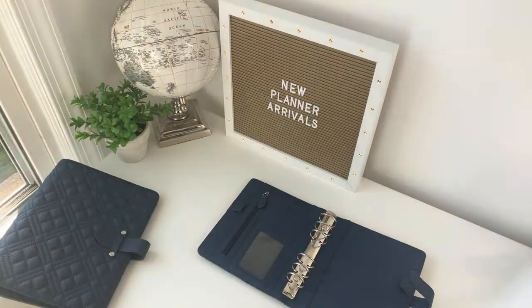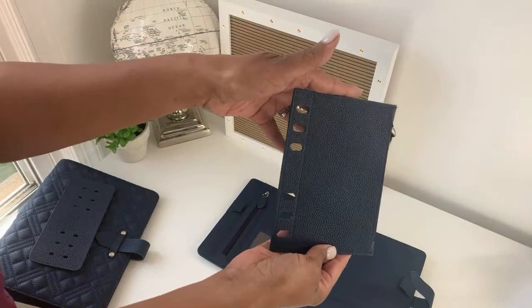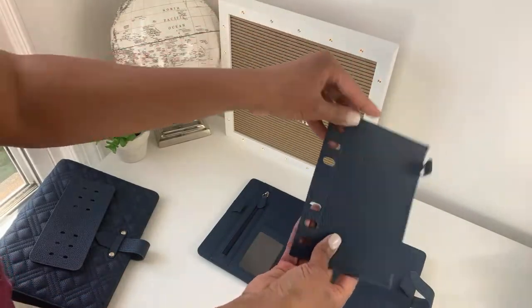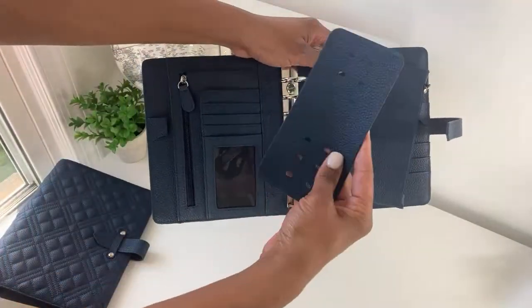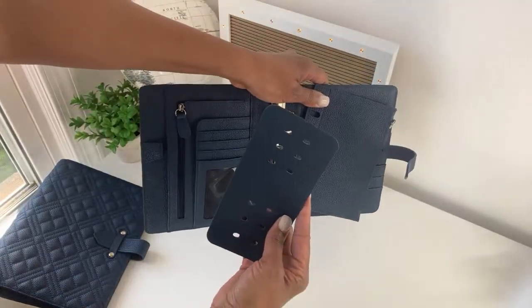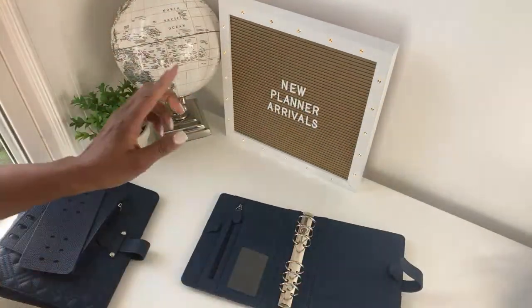I also wanted to show you the accessories that come with the compact binder. This is just too cute — this is the zipper pouch that comes with the compact binder, and this is the leather ring protector that comes with the compact binder.